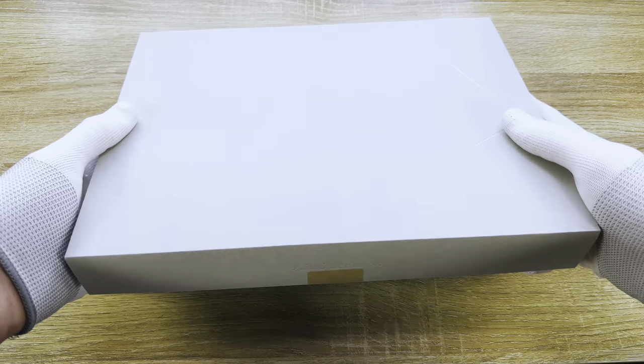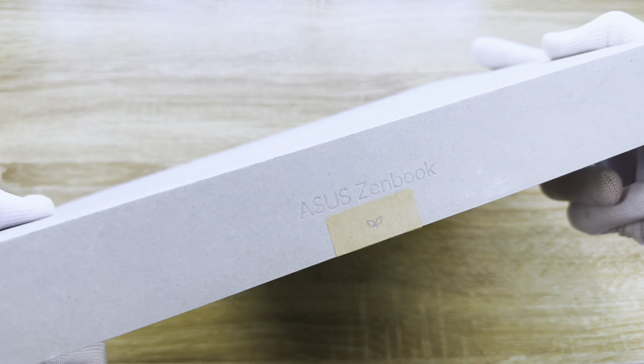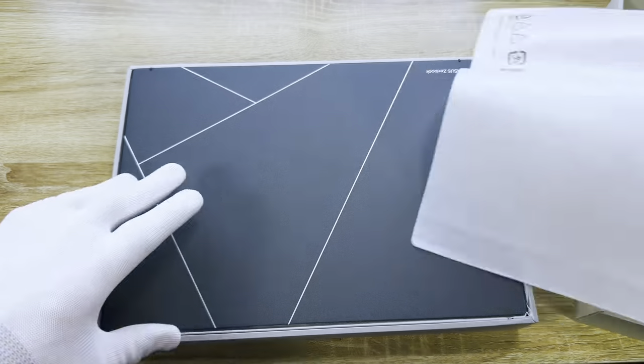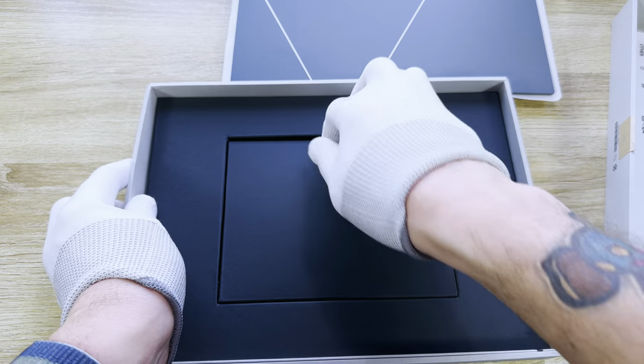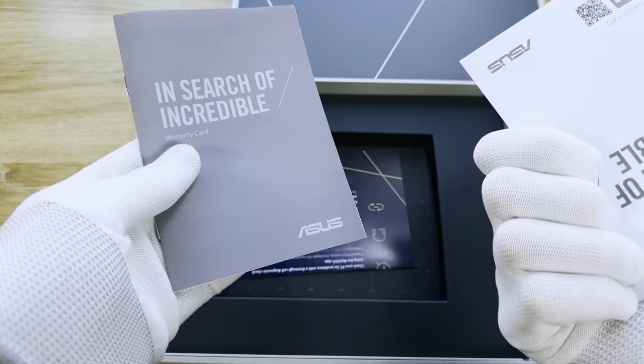Have you ever held a product in your hand and wondered just how in the world a brand managed to make it? The Asus Zenbook S13 OLED was one of those products for me. This incredibly thin notebook feels like it came through a wormhole from the future — a future where thin and light notebooks perform just the same as bulky powerhouses and somehow pack all the fancy tech you need at the same time.